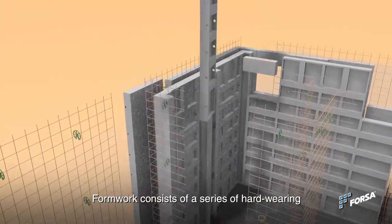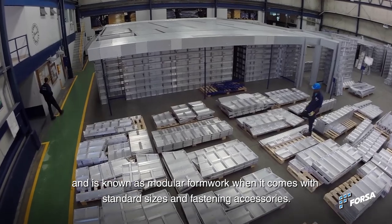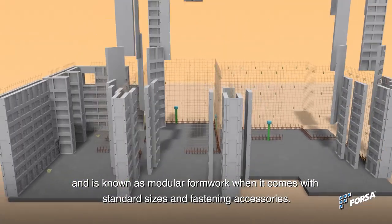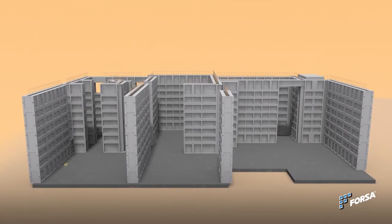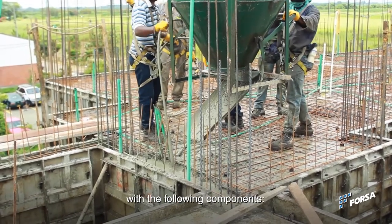Formwork consists of a series of hard-working and easy-to-operate panels, and is known as modular formwork when it comes with standard sizes and fastening accessories. The Forza system works as a monolithic pour, which means it enables walls and slabs to be poured simultaneously, with the following components.